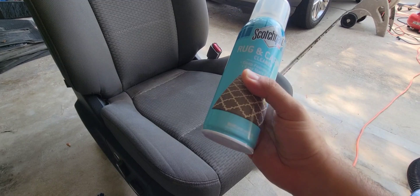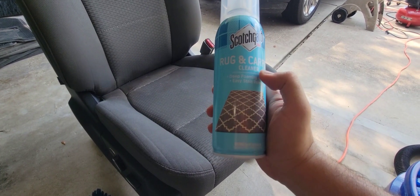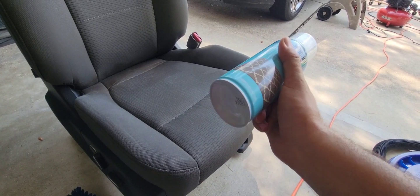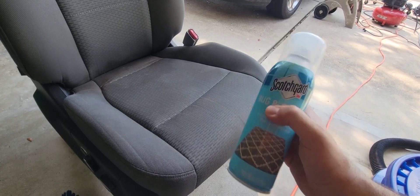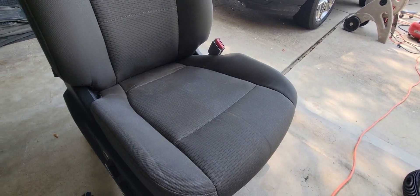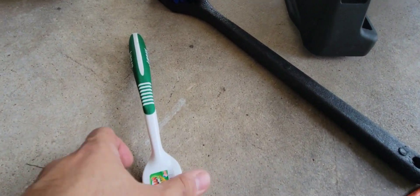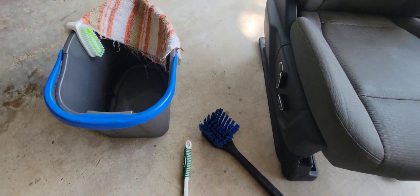Everything you need is pretty much available inside your house. I'm going to use this carpet and rug cleaner — I got it from Kroger. I like this one because it comes in compressed form and it's really easy to use. I'm also going to use some brushes like this small one and a little bit bigger size brush.